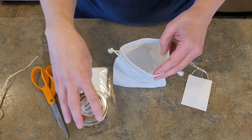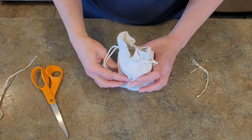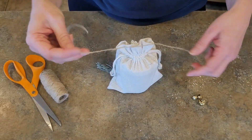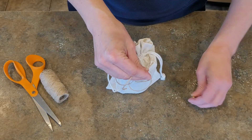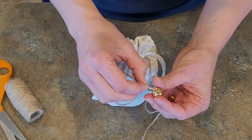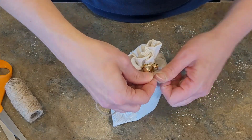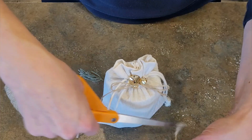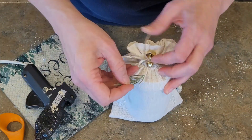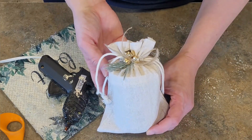I'm using a muslin bag and placing everything inside, including the how-to instructions on how to use the mulling spices. I'll pull the string tight and decorate it just a little bit — using some jute twine wrapped around the top with a simple bow, then adding some cute little jingle bells and a sprig of faux greenery. I use a little dab of hot glue on the end of the faux greenery and tuck it underneath. It smells amazing when you use this and I really enjoyed putting this together.